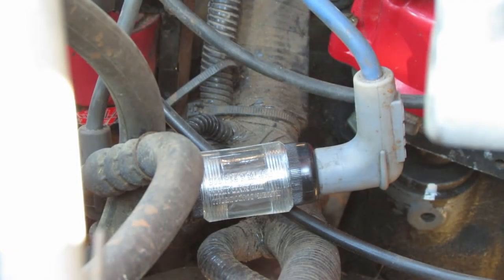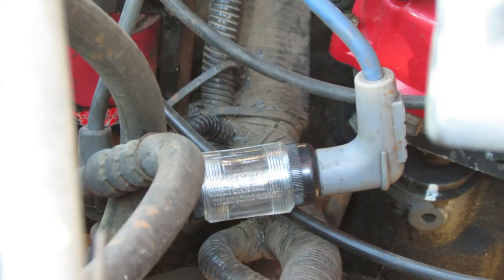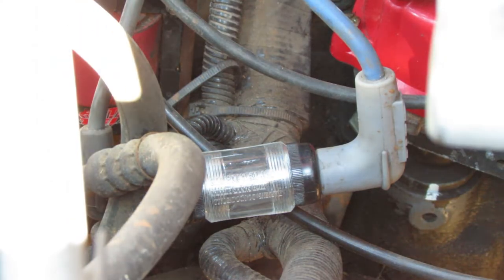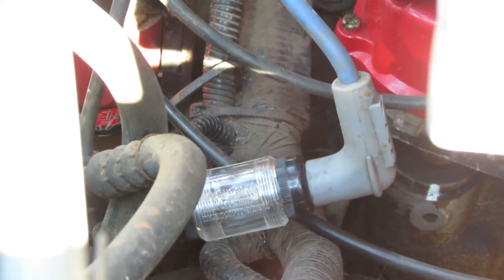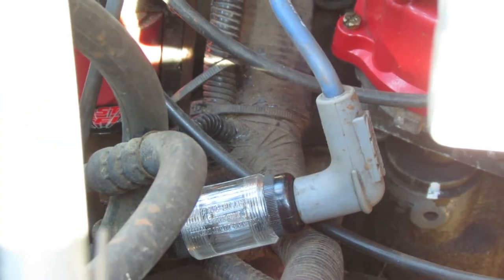What we're going to do now is turn the truck over with the spark tester inline with the coil and the center pin of the distributor cap. Let's try to start the truck and see if we have any spark. Well, there you go — no spark.